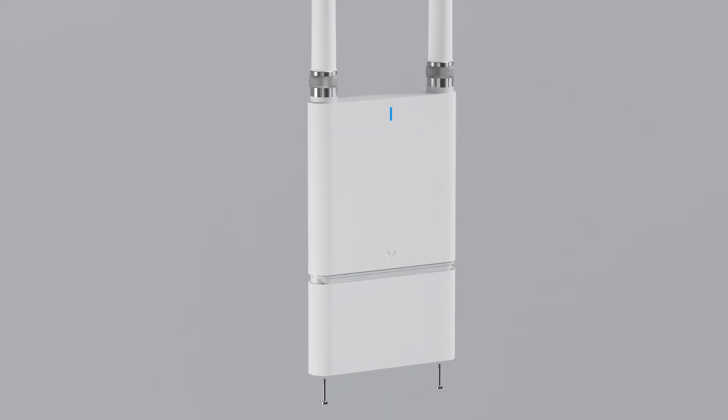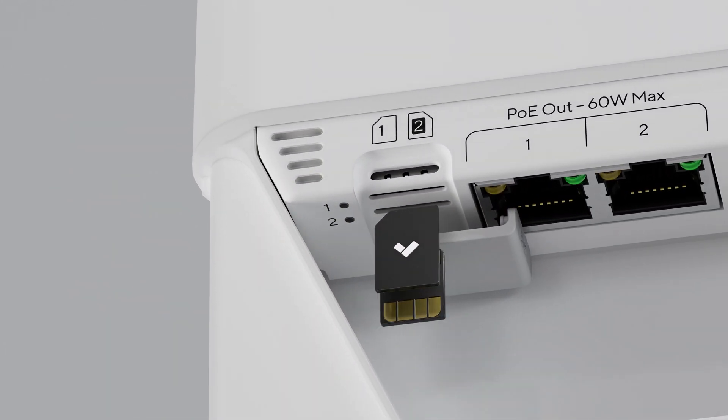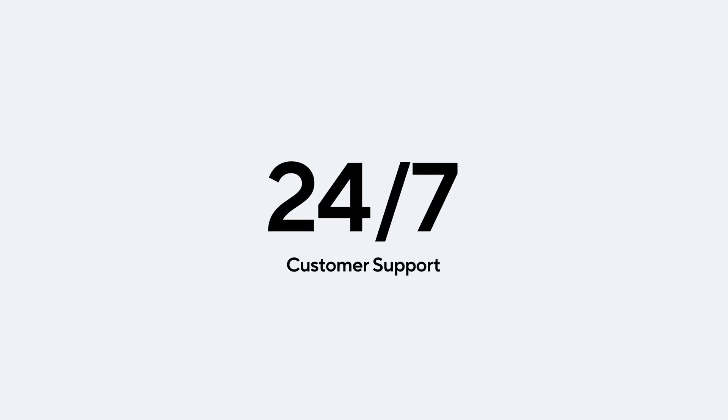Bringing a gateway online is effortless. Every cellular gateway comes preloaded with a Verkata SIM card, which works out-of-the-box across the world. Organizations that opt for the Verkata data plan get truly unlimited data with multi-carrier redundancy and 24/7 support. No need to manage cell carriers or worry about getting throttled. For organizations bringing their own data plan, the Verkata SIM still provides unlimited management traffic to streamline setup and help ensure the gateway is always reachable, even if your main provider fails.